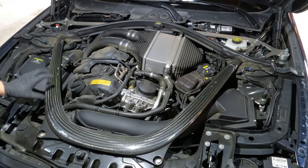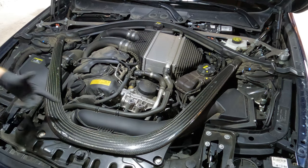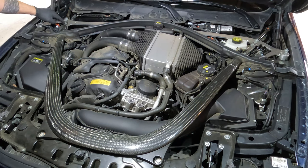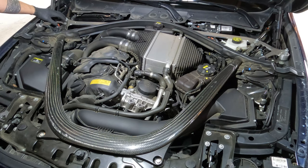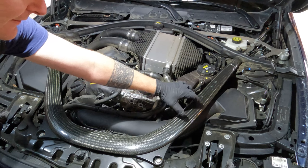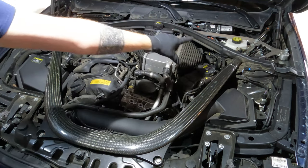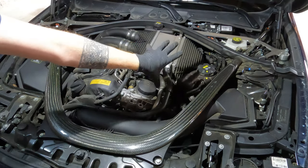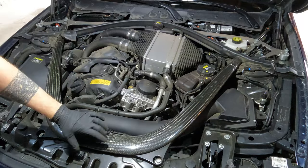Now we want to take our carbon strut bar off. Treat this with respect — it's not a cheap part, but it's easy to get off. You'll have 13 millimeter bolts: three long ones in the back on each side and two short ones in the front. This is an M4 convertible, and unlike the F80/F82 which typically has two bolts in the back, this one has three — possibly a feature of the cabriolet. There's also a 10 millimeter bolt attaching the reservoir to the carbon strut bar. Take all those out, then feed the strut bar out — lift on the left side and feed it out of the right to avoid dealing with the rubber grommet.